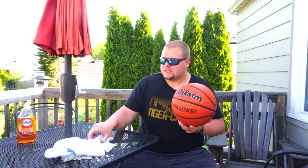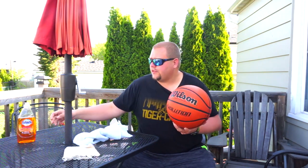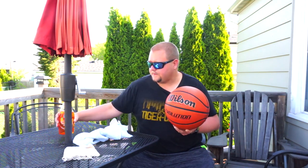This is a Wilson Evolution — not a cheap basketball by any means. Up here in Canada these things are like $70 to $80, so that's kind of expensive. One of the things you can do is get two little buckets and regular dish soap. You don't want to use any bleaches or alcohols — that is generally going to be ruining the leather.